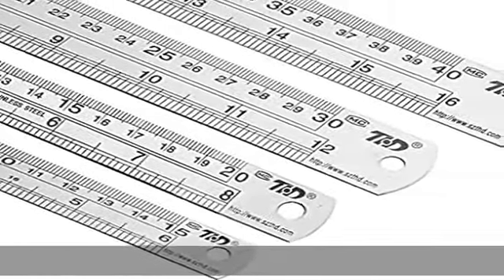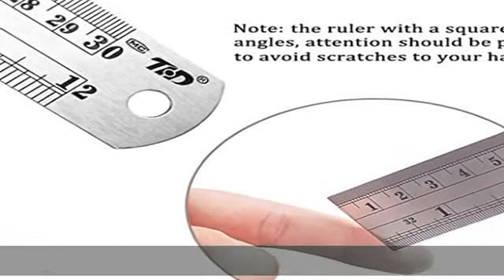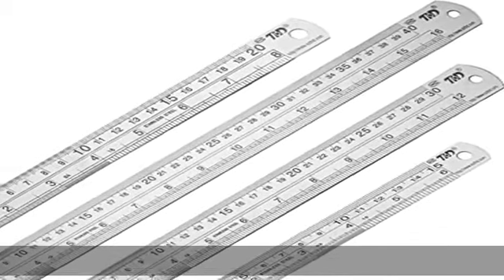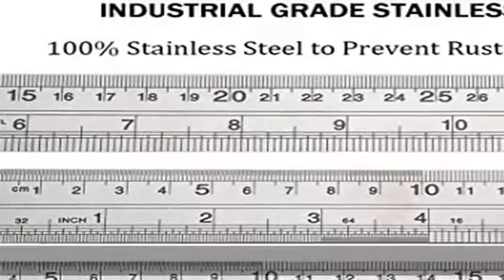Safety edge: 0.9mm thickness to avoid sharp edges. Smooth design — end sides are smooth with no burr. One end is square, the other is rounded with a hole to make it easy for hanging and convenient storage.